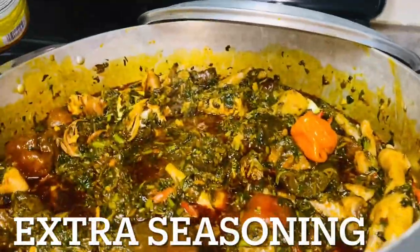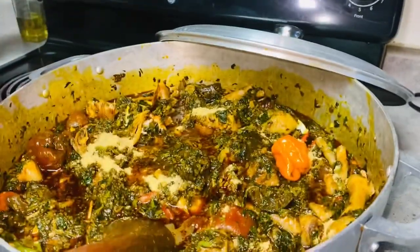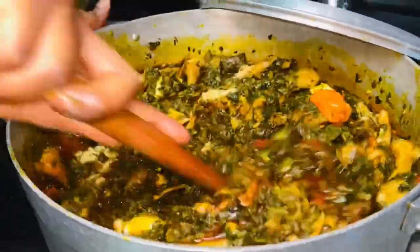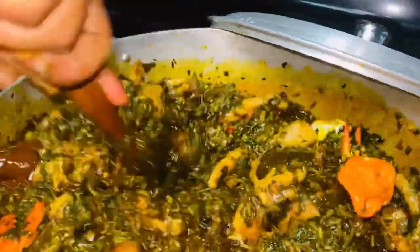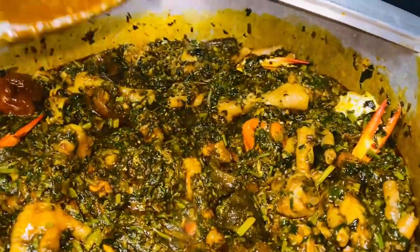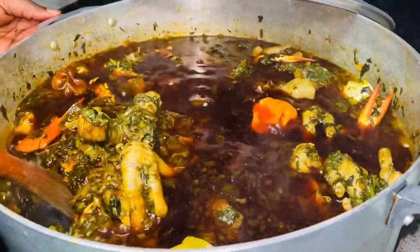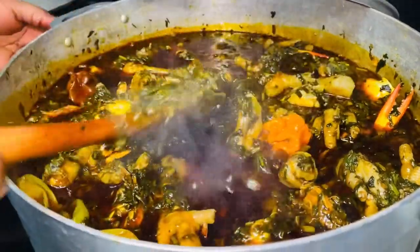After mixing, I tasted it again and it needed a little more seasoning. When cooking, always check by tasting — you don't want to over-season or under-season, so taste before adding extra seasoning. After a few more minutes, here we are — the potato greens are done, you can still see a little bit of water, and it's looking pretty good.